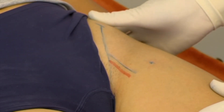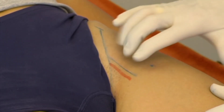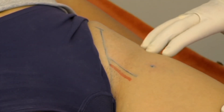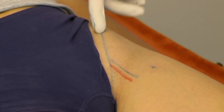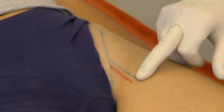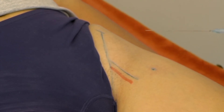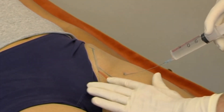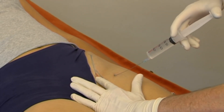We palpate the anterior superior iliac spine and the femoral artery. The femoral artery and nerve are avoided by choosing a point well lateral to the midpoint of the inguinal ligament and 5 cm below it. The needle is inserted under an angle of 45 degrees in an upper inner direction, while we check the pulsations of the femoral artery.